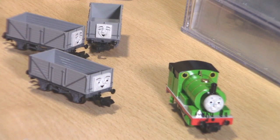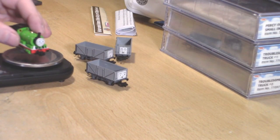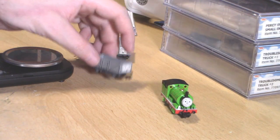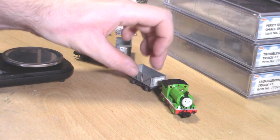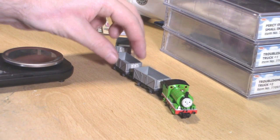Let's have a quick look at how much they weigh. Percy weighs 27.8 grams, so he's a bit lighter than Thomas. Troublesome Truck number one weighs 5.6 grams and Troublesome Truck number two also weighs 5.6 grams, so they're quite light as well.